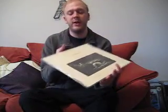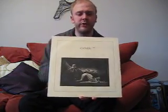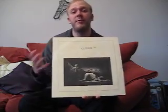So their other main body of work is this one - Closer, their second album, released in 1980. Again produced by Martin Hannett. I'll whip it out and show you. I've got a Peter Saville design cover again. I should mention - Peter Saville does all the sleeves for Joy Division and most of the stuff on Factory at that time.